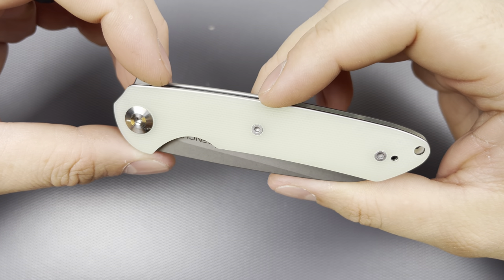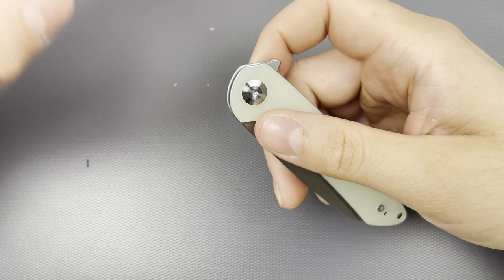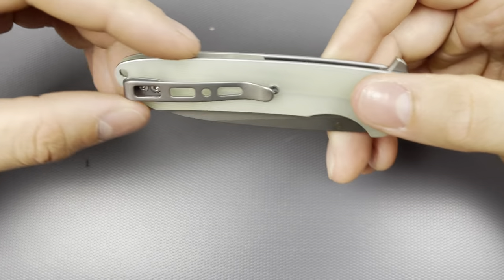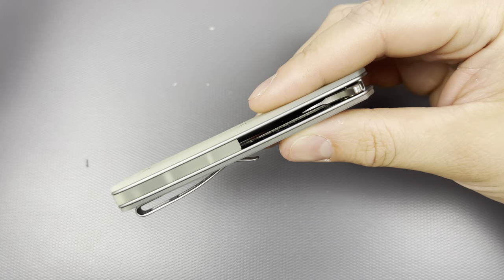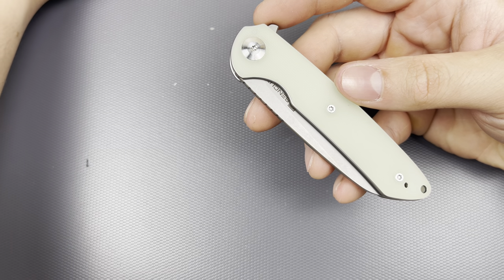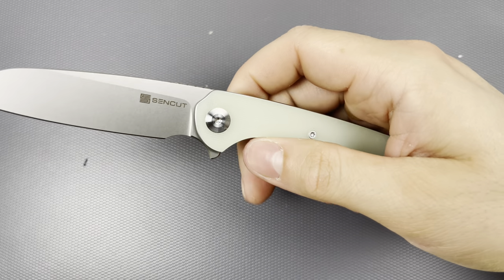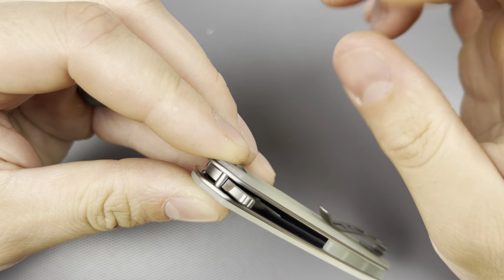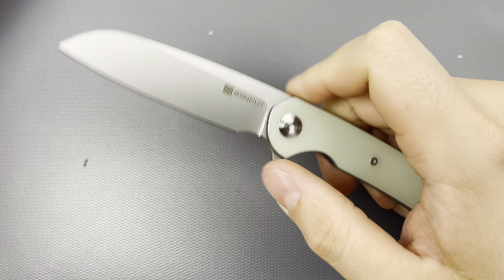This guy is small — quite small — but I'm very excited for it because of the Ferrum Forge collaboration. I definitely enjoy the very simple aesthetic that Ferrum Forge typically does. This variation is the all bead blast with some jade. I didn't notice that there was actually a half-length backspacer — that's cool. You don't actually see backspacers on budget knives, especially at this price point. This was right around just under 45 bucks. There are only two little jimps on the flipper tab, so nothing crazy — I wish there were a couple more, but it's good enough.